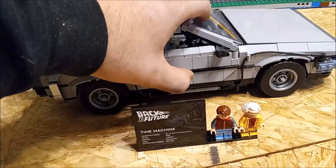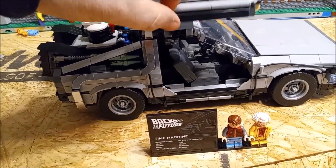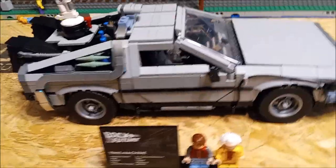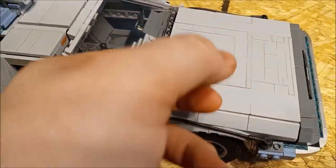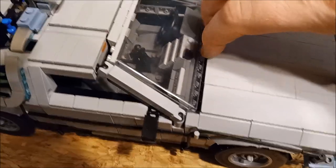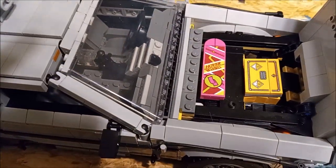The gull-wing doors will not stay open, unfortunately — they just keep closing. I don't know if that's normal for all of these or just my model, but it's just the weight; they won't stay open. You've got the hood here — well, it's actually the trunk since the engine's in the back. Open that up and there's the plutonium and the hoverboard.